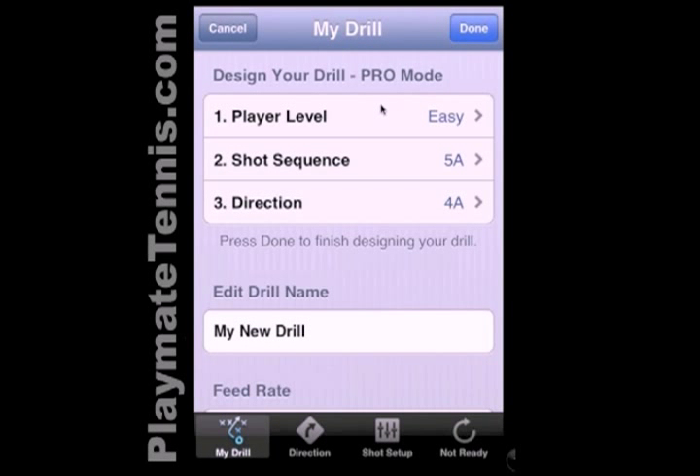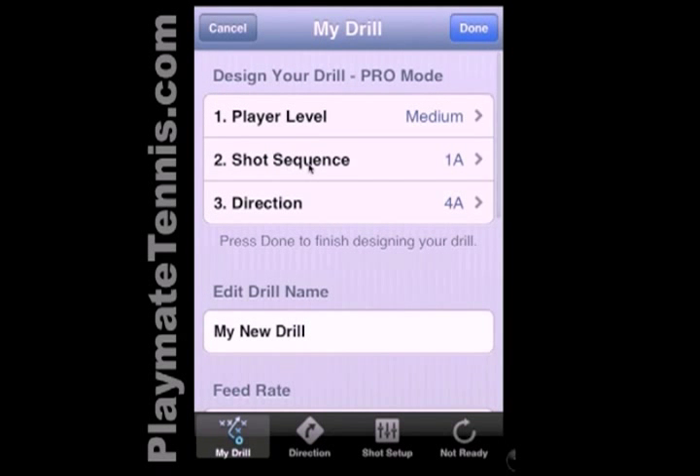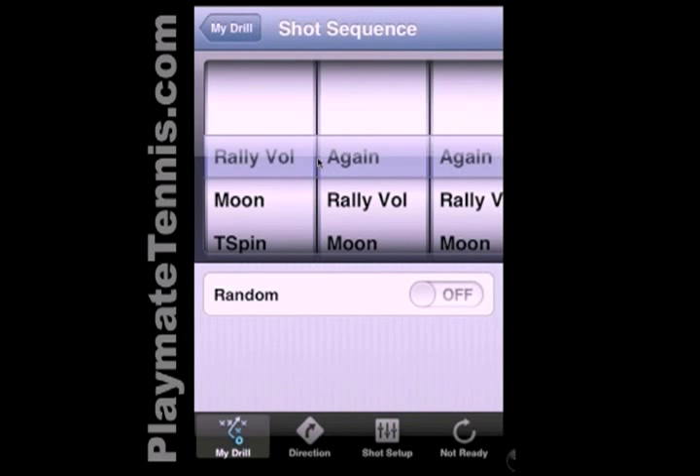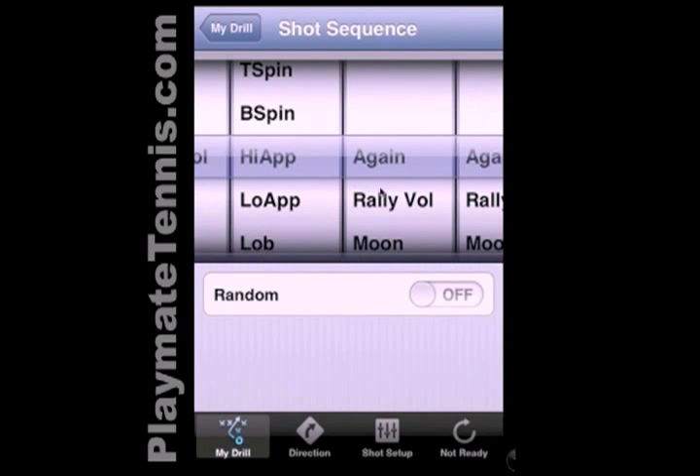You can see this is an easy three-step process. First thing we do is choose number one, player level — we'll choose medium. Second thing is our shot sequence, what are the shots in this drill? So we'll set up a simple pattern: first shot is a rally, second shot is also going to be a rally, and then we're going to choose a short ball, high approach, and then a volley. So this is going to be two ground strokes, a high approach, and a volley.